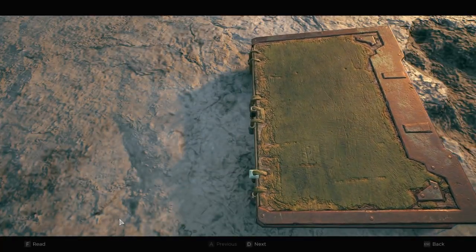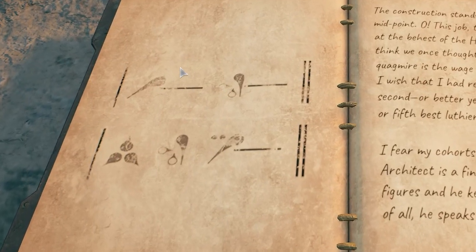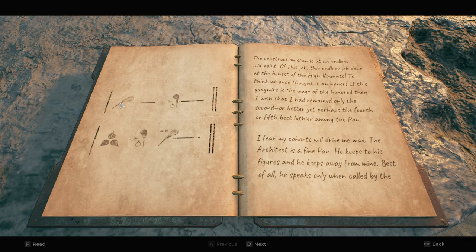When you read the book you'll see on the very first page those symbols again, but this time there are eight of them — just like there are eight rows on the song machine, the harp they call it. This symbol means there needs to be a peg for this row. The second row means nothing because there's a line. This is the symbol for the third row. There's nothing on the fourth. Then the fifth row, sixth row, seventh row, and nothing on the eighth.